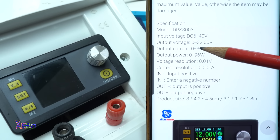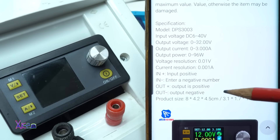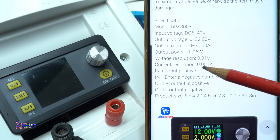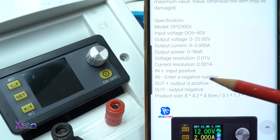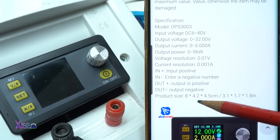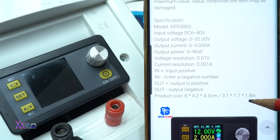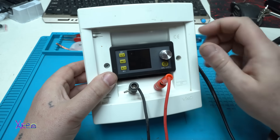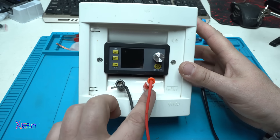The specifications: model DPS 3003, input voltage from 6 volts to maximum 40 volts, output voltage from 0 to 32 volts, output current 3 amperes, output power 96 watts total, voltage resolution 0.01, and current resolution 0.001 ampere. The product size is 8 by 4.2 by 4.5 centimeters, that is 3.1 by 1.7 by 1.8 inches.